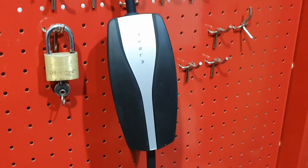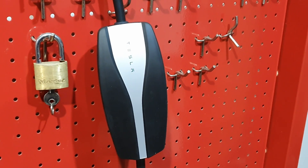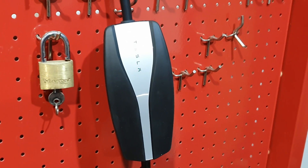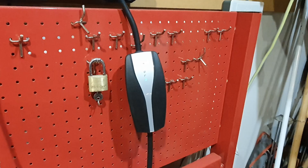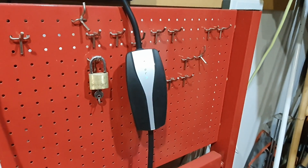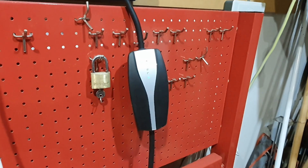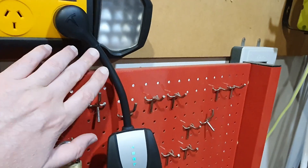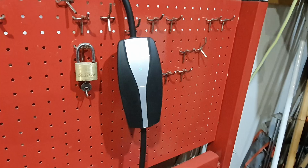So a little bit of breaking news. This is the UMC, the Universal Mobile Connector, which allows you to charge your Tesla on a 240 volt power point in Australia. The problem we've had here is that the new 2024 Model 3s don't allow you to upgrade these to the full capacity we can use in Australia. The leads here are capable in Australia of 10 amps and 15 amps.